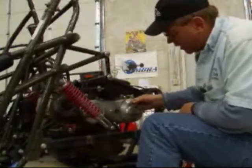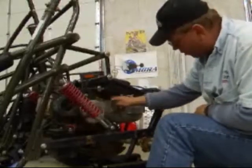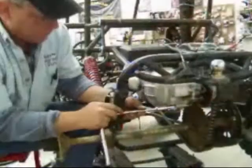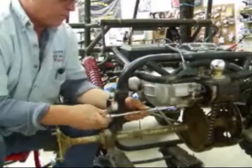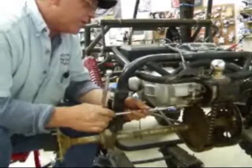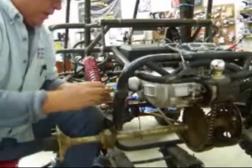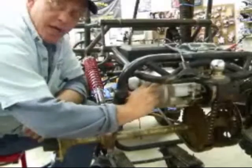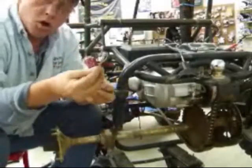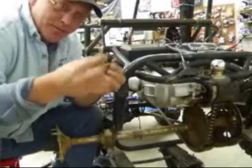Now we're ready to take off the CVT cover. There's about eight or nine eight-millimeter bolts that go all the way around the outside of the case. We've got to take those out and we can remove this. Now you'll want to notice, as you're taking out these bolts out of your CVT case, that the two bolts in the very end — right here and right here — and on the back side of the case are longer than the rest of the bolts. You'll want to make sure you make a note of that when you go to put it back in.